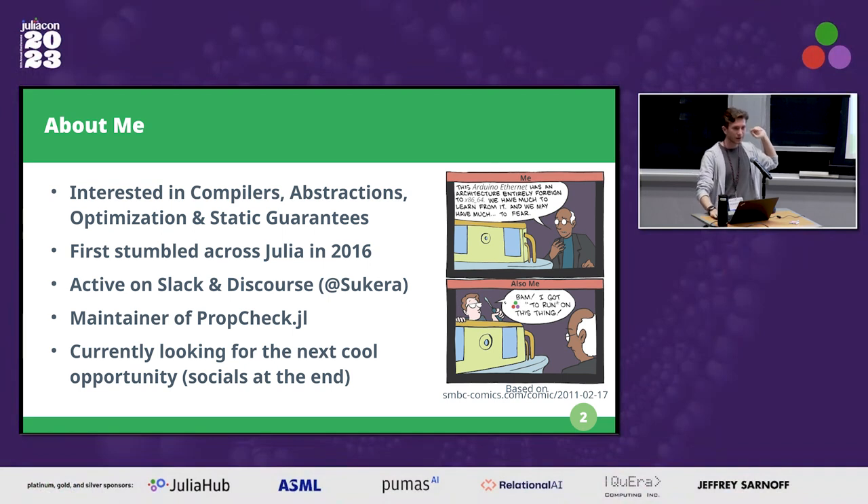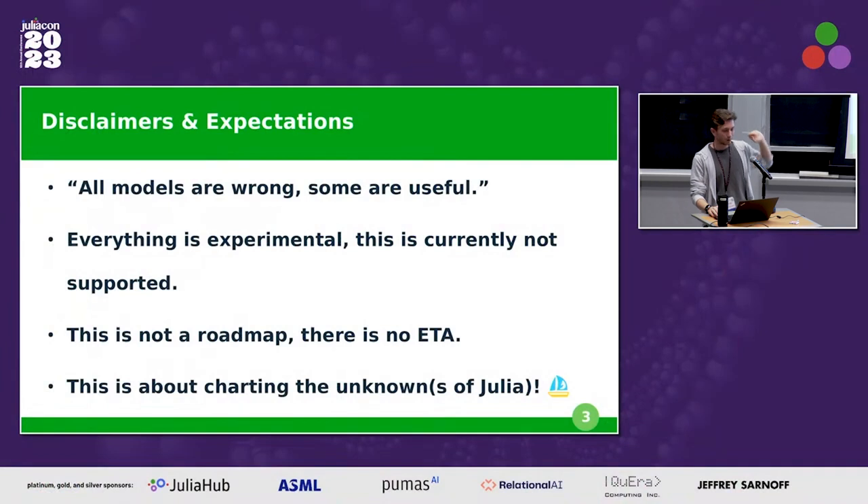Before we get into the meat of things, some disclaimers and expectations. 'All models are wrong and some are useful' — that great quote by George Box. I only have 30 minutes, so there are going to be some details that are slightly incorrect or not fully explained. Everything here is also experimental and not officially supported by Julia. This is mostly about where we can go, what limitations we're running into, and what would require work at the core language level. Even so, there's lots of stuff that does work, and we're here to think about where we can go with this.